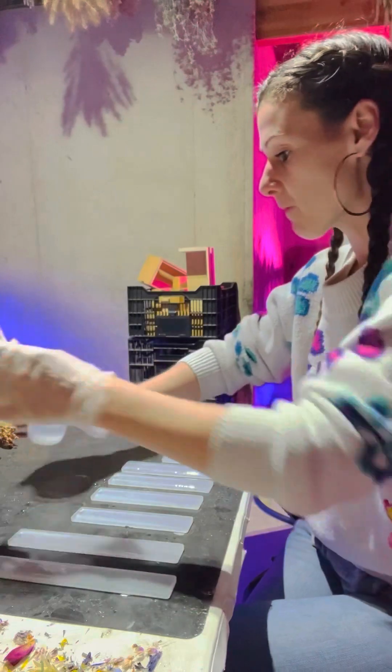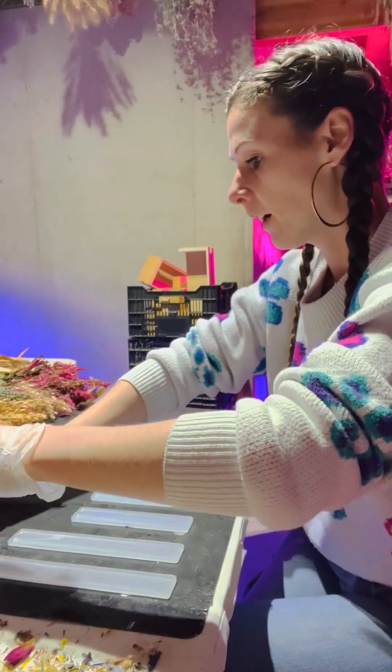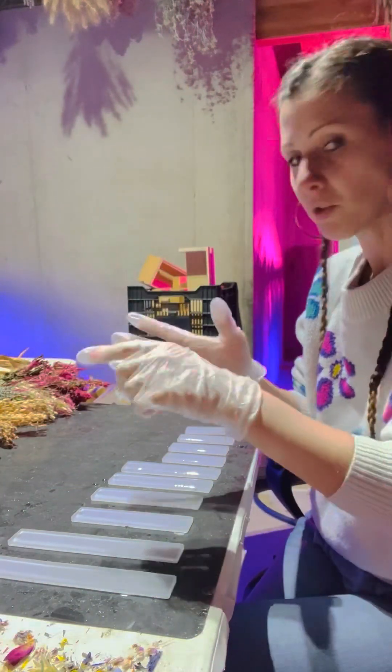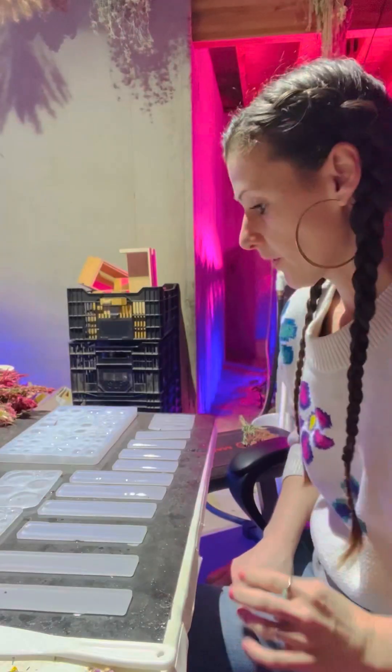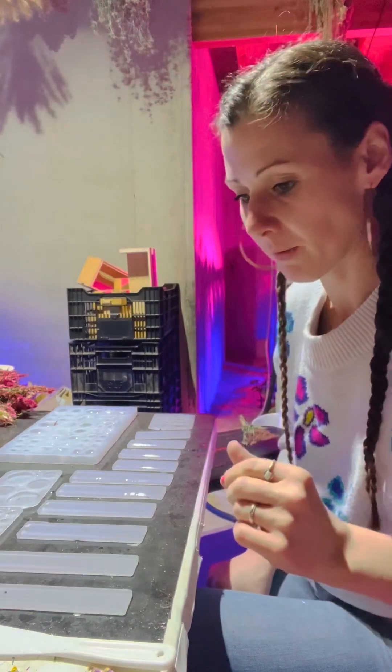I got all my stuff poured and I still have some resin left in there. So I'm going to grab a couple of other frames to use up my resin — I had extra resin after I poured the bookmarks. So I just grabbed a few other molds so I wouldn't waste it.